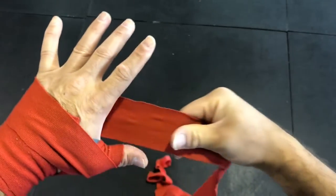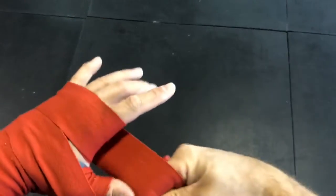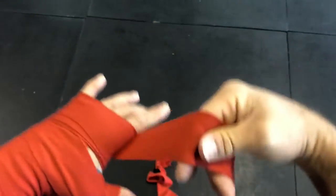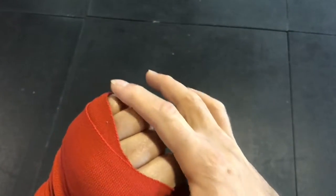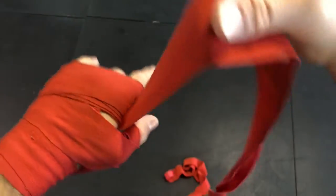From the thumb, back of the hand, and up to the knuckles with fingers open — wrap five to six times. When you make a fist, you cover the top knuckle, not the bottom knuckles, so the wrap goes in between the first and second knuckles. Continue until you have good enough padding.